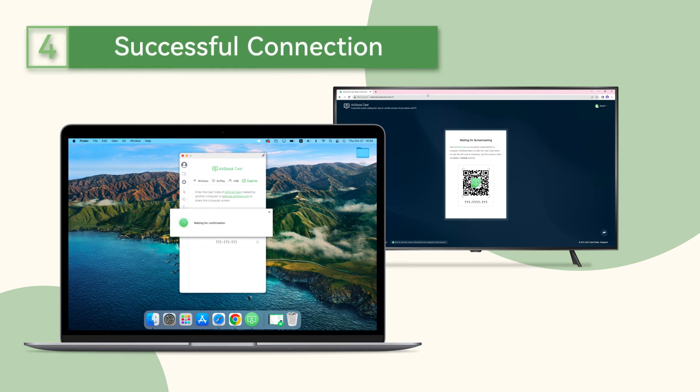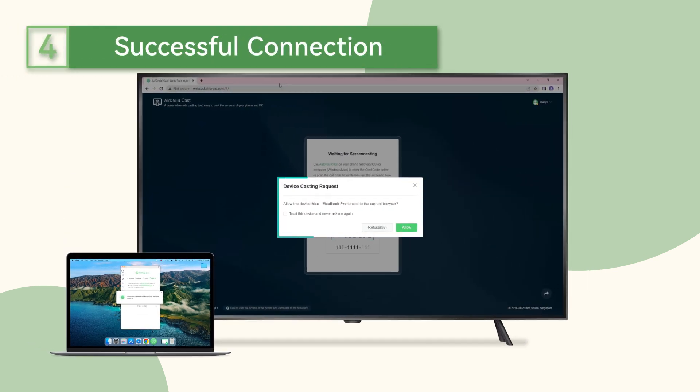Once you have finished the above steps, you will see a notification asking if you want to allow a connection on your TV. Click the Allow button.